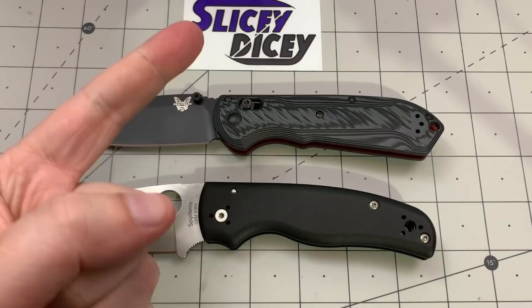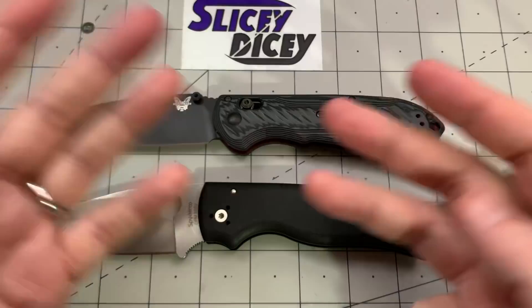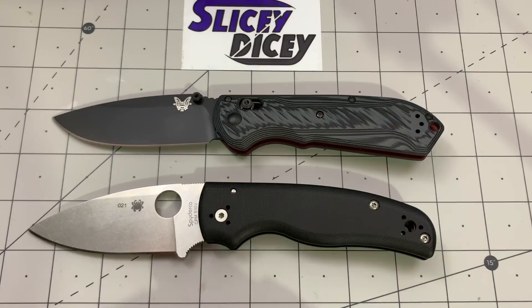We do seven categories: Design and Aesthetics, Quality, Blade, Ergonomics, Carry, Deployment, and Value. We add those up at the end — one point for each category you win — and we pick a winner. And there is a clear winner in this, it's not going to be a tie. I know sometimes I've had ties and people get upset, but there is going to be a winner for sure.